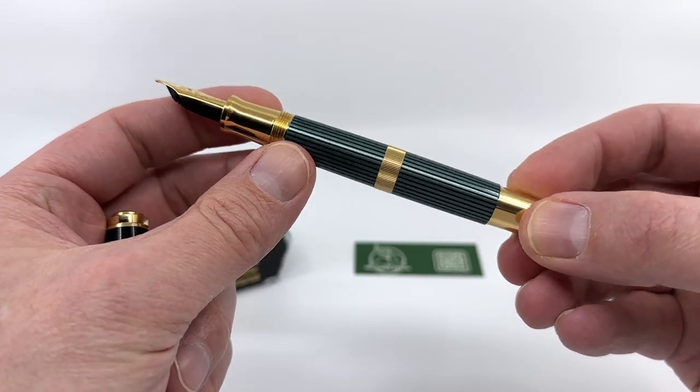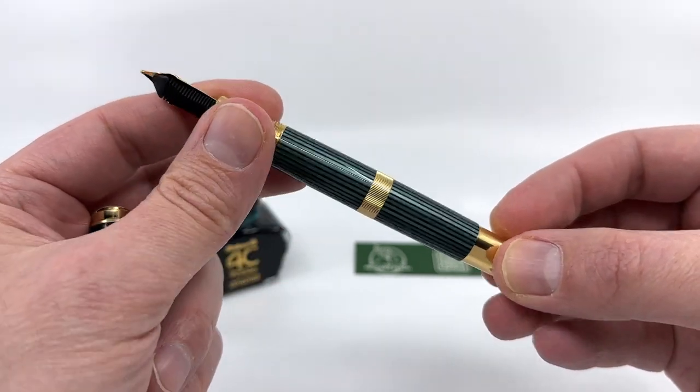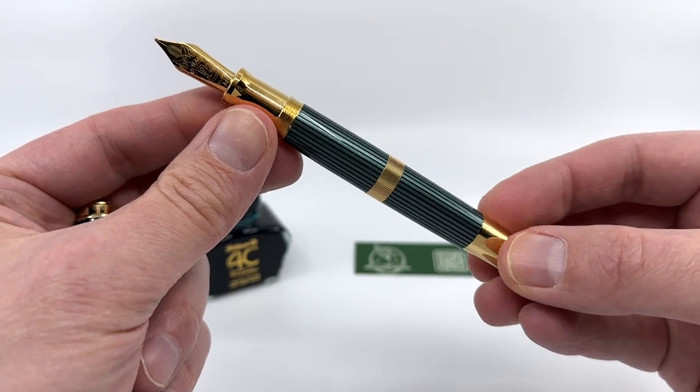There is no ink view — none of these stripes are translucent, it's all opaque, so you really can't gauge the remaining ink in the pen.